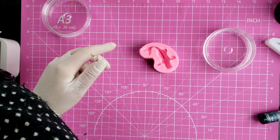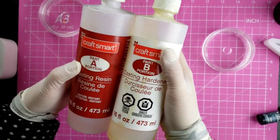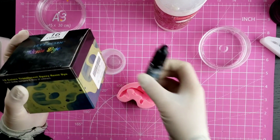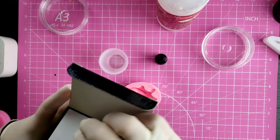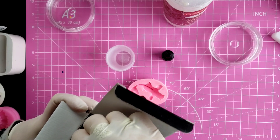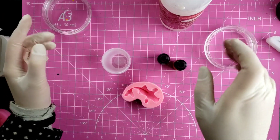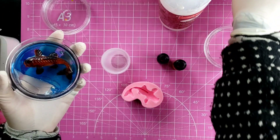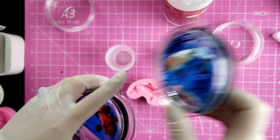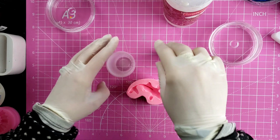We're going to use a two-part casting resin — I'm just using Craftsmart from Michael's, works fine for this. I'm going to use two colors of Let's Resin dye: black and orange. I'm going to do this one clear, like this guy here, but if you want to do them in another color you can. I did do a tutorial on that one — if you want me to upload it just leave a comment below. I just don't want to get too repetitive.